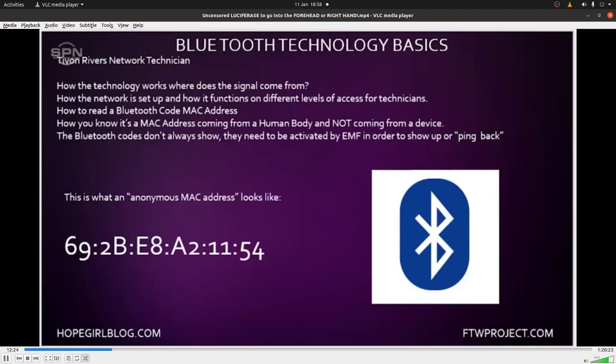So they're going to talk about the Bluetooth technology basics. The first question is how the technology works and where does the signal come from. He says Bluetooth is a wireless standard, similar to 4G or 5G. No, it's not. Not at all. It's nothing like LTE, LTE+, or even GSM. It is completely different. None of those technologies are in the 802 family. This is not how cellular technology works.